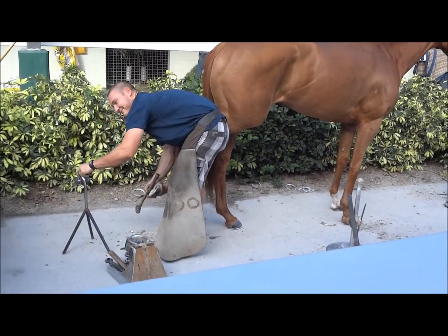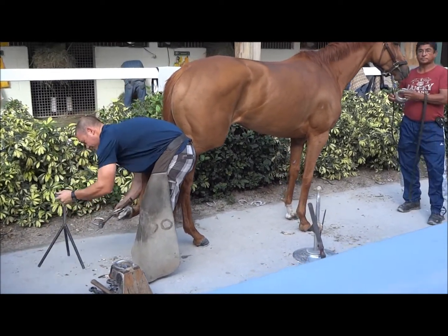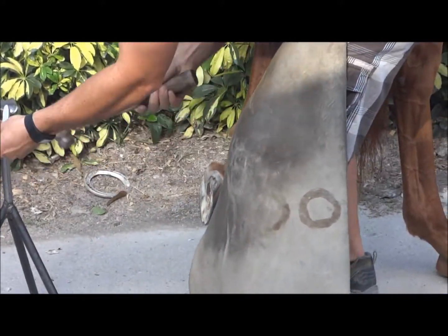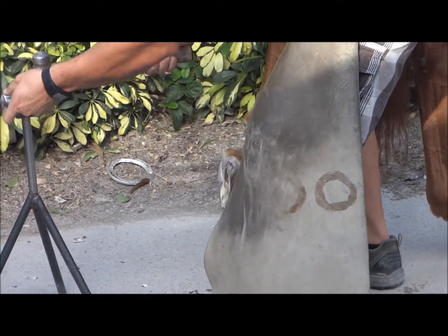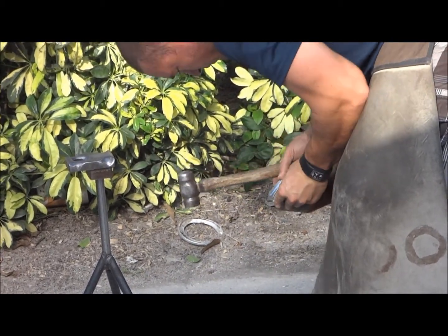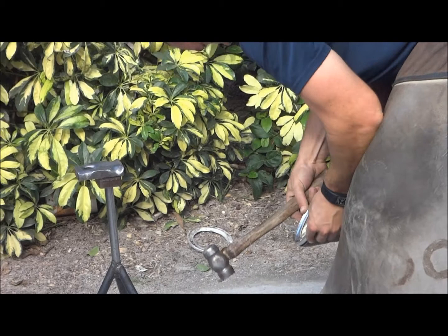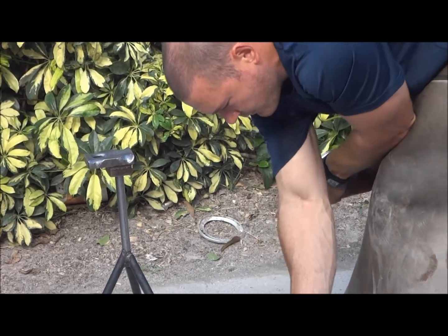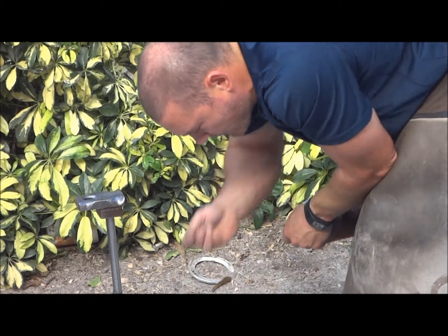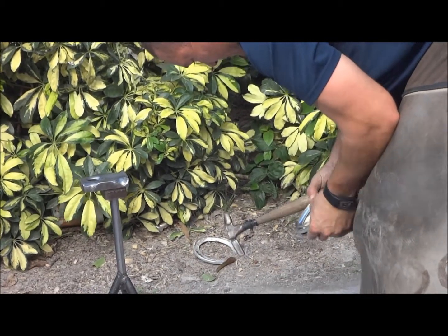And when the blacksmith pounds the nails in, he's going to do it right now, but he's lining up, he's making the shoe fit the foot. He's going to pound it down right now. And when he pounds the nails in, it's like you clipping your fingernail. It doesn't hurt at all for you to clip your fingernail. But that's where he's nailing it in — the area that doesn't hurt. So right now he's going to put one of the nails in.